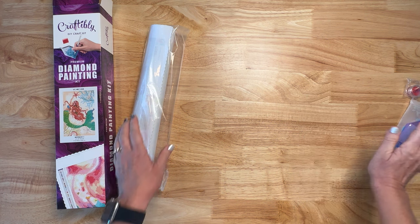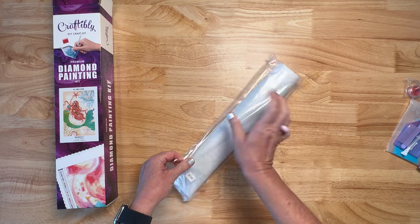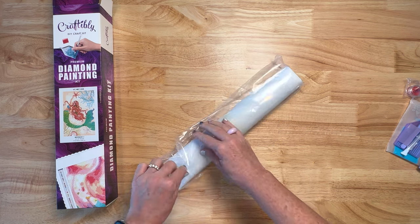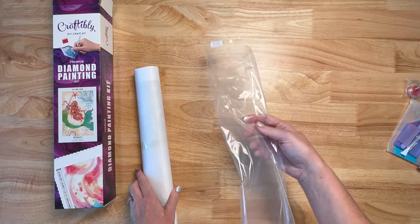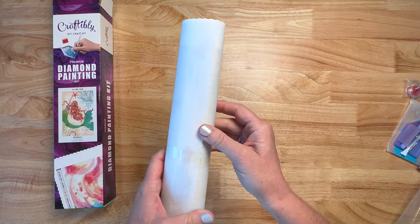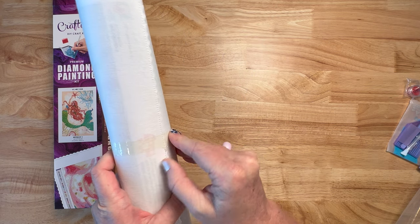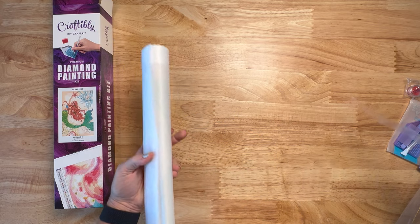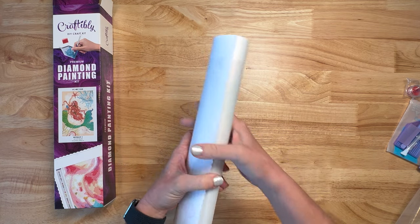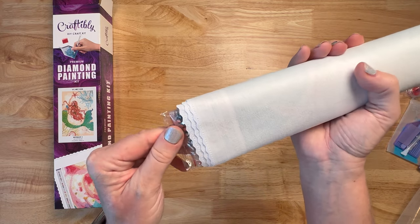Craftably is great because you also get tweezers with every painting, and this is a round so I still got tweezers. It does come in a dust bag, and it does have a little piece of tape on there just to keep it from unrolling. It doesn't damage the canvas — it just rolls right off. So I'll just take that off. Oh my gosh, let's do the drill reveal!